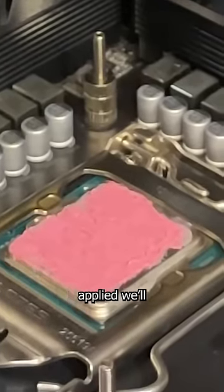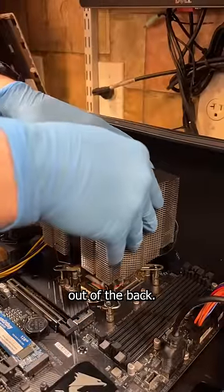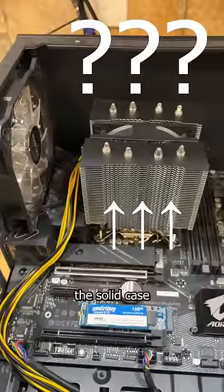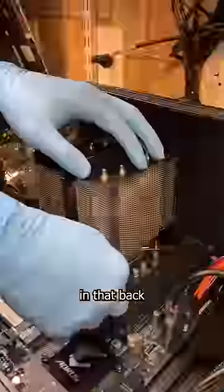With the CPU clean and new paste applied, we'll install the heatsink in the correct direction so the fan will blow the heat out of the back — unlike the previous builder who had it pointed directly at the top of the solid case, because they probably couldn't fit their fingers around the MOSFET heatsink and screw in that back screw.